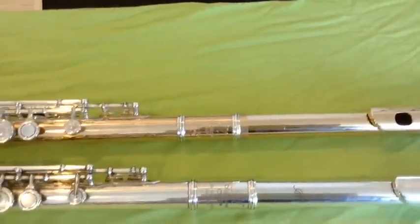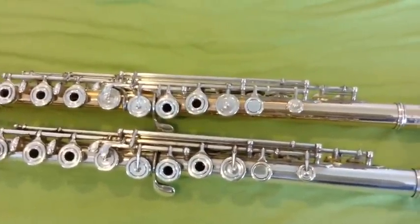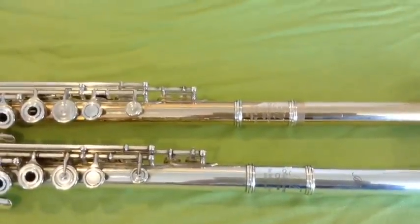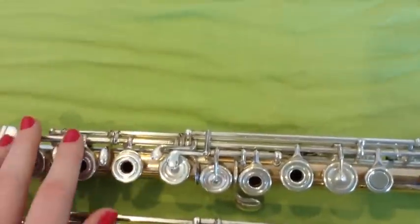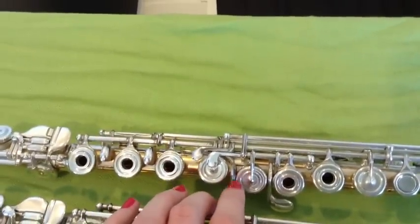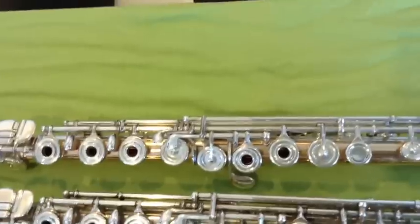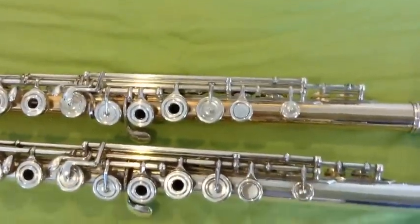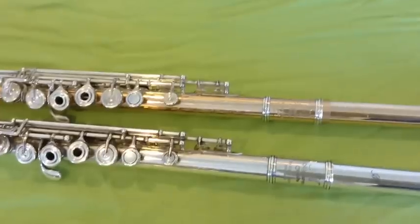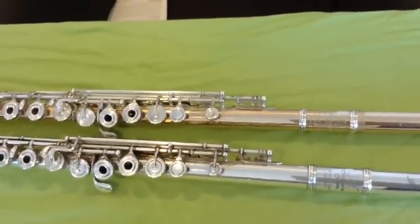The last comparison is the Miyazawa 402 with a Miyazawa 9-karat gold flute. Obviously, the big noticeable difference is the metal — one is made of silver and one is made of gold. That also makes a big difference in the price. This gold flute has a split E key; this flute does not. Again, it's kind of a preference thing — it makes the high E not as squeaky, which is nice, but some people prefer not to have that. This gold flute would be considered artist level, starting at $10,000 and going up.